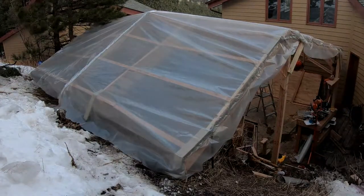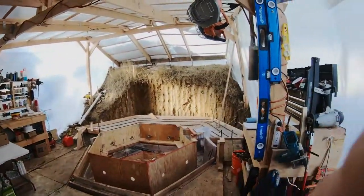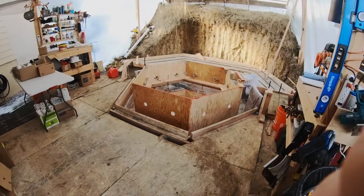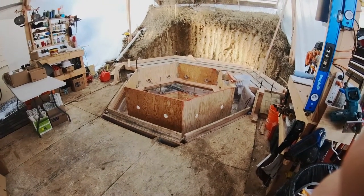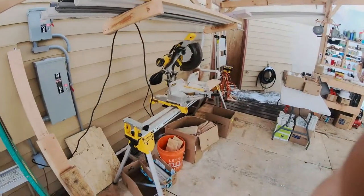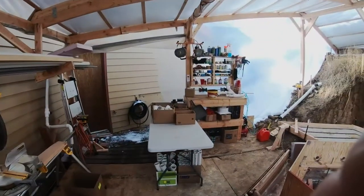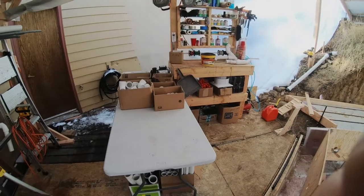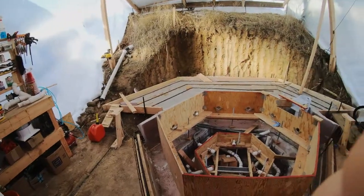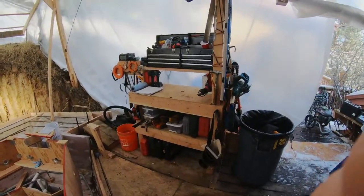All right, let's take a tour. Welcome to the hot tub shop. This whole structure is built to build this hot tub, which we're almost done with the forms and getting ready to pour. Here's our miter saw station with plumbing storage. This is where all the materials are organized — mostly plumbing parts right now, glues, stuff like that. The formwork in progress and the tool storage section with all the tools organized.